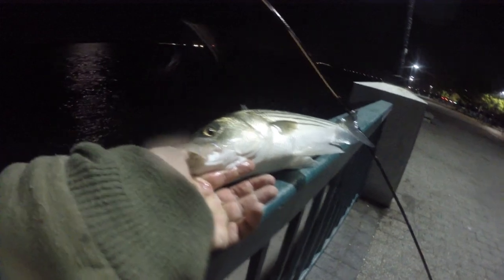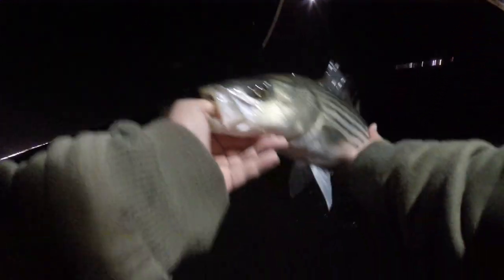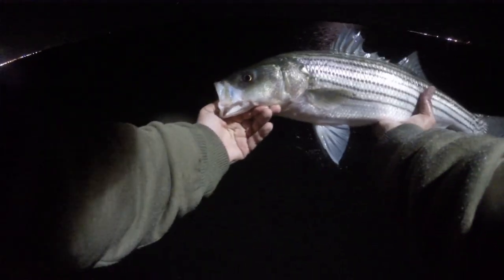That's a good fish! I'm going to get him on his way. I might switch to that 30 pound leader. I'm going to take a few more casts and then get out of here — I'm happy with tonight.